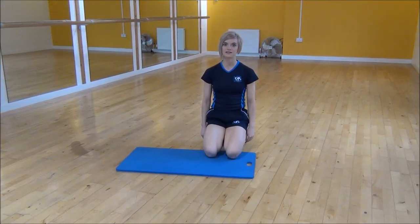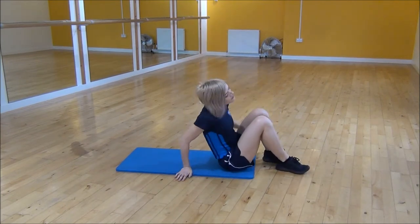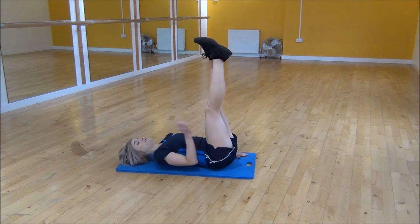Okay everyone, the next exercise today is straight leg crunches. You're going to lie on your back and bring your legs into the air.